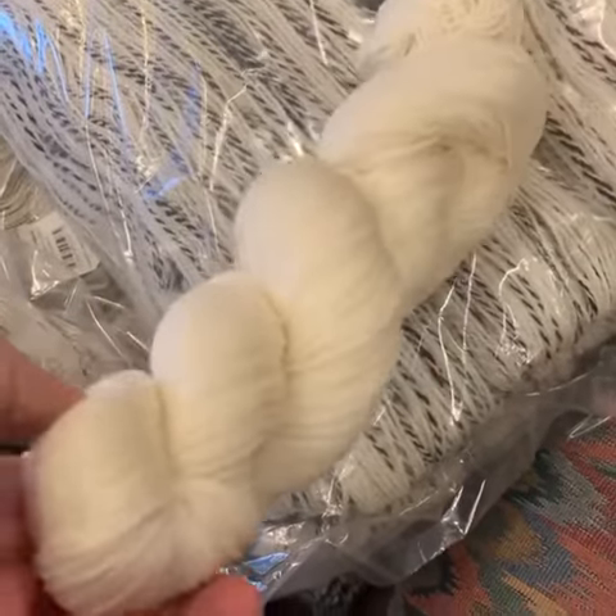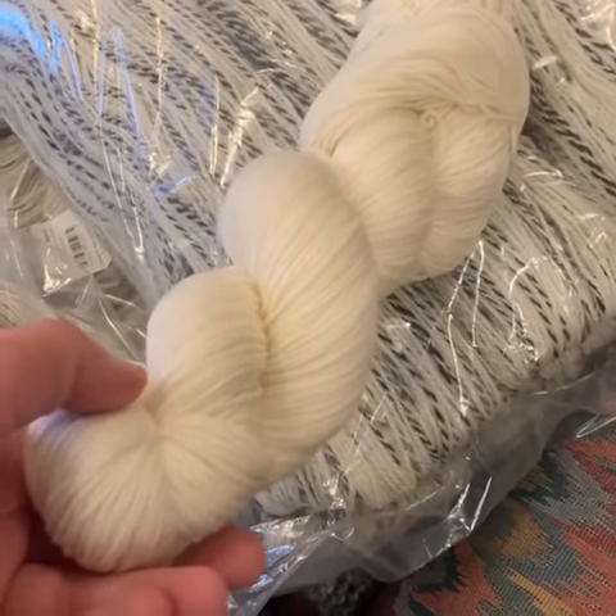So what do you guys want to see dyed? I have about 100 skeins to do. Comment and tell me your favorites.